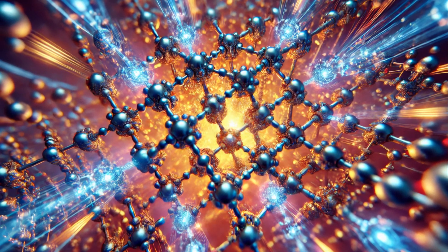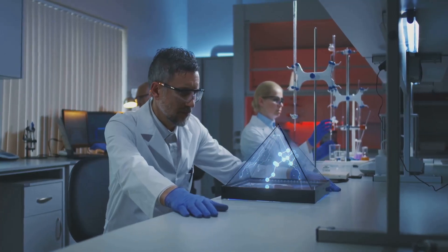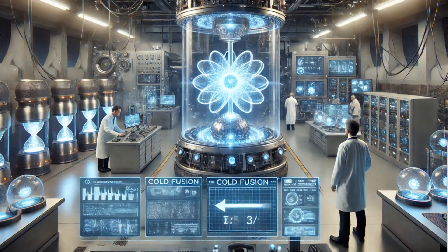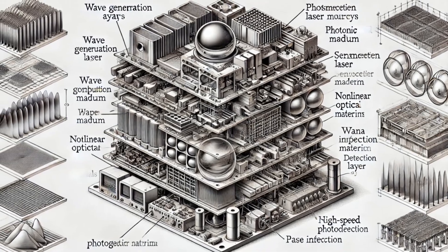Time to fire up the ZPE system and see if our hard work paid off. We'll run tests checking quantum interactions, energy transfer, thermal performance, and mechanical stability. It must handle real-world stress. If not, we'll calibrate with nanoscale precision.